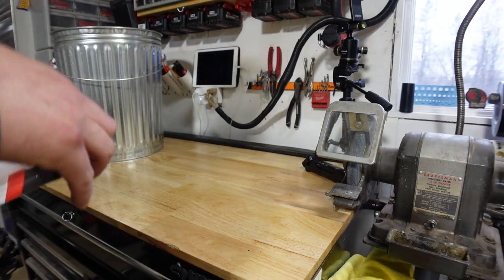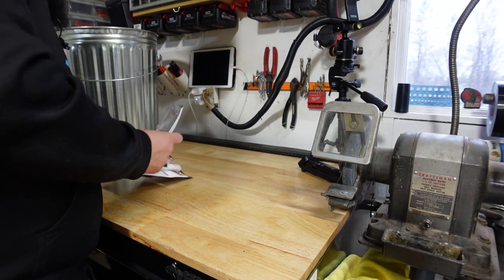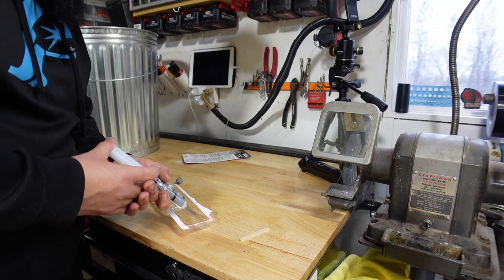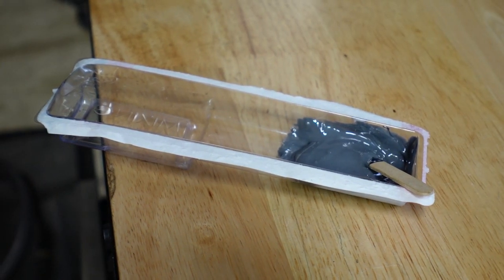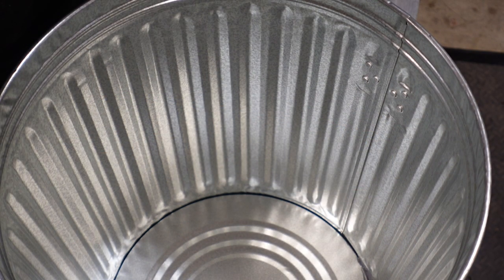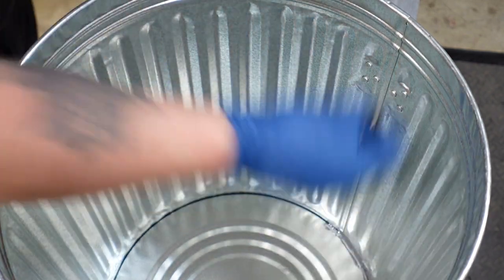If you haven't worked with JB Weld before, this is God's gift to the planet. I love the fact that these just come in pre-measured tubes. Now with this one in particular, we've got to be pretty fast — this is the quick set, which does start to harden around six minutes. If you've never had the pleasure of smelling JB Weld, I suggest you don't. So all I'm doing here is just filling in this bottom crack, just to make sure that there's enough JB Weld in there to seal it off and make sure there aren't any leaks for that water to get through.